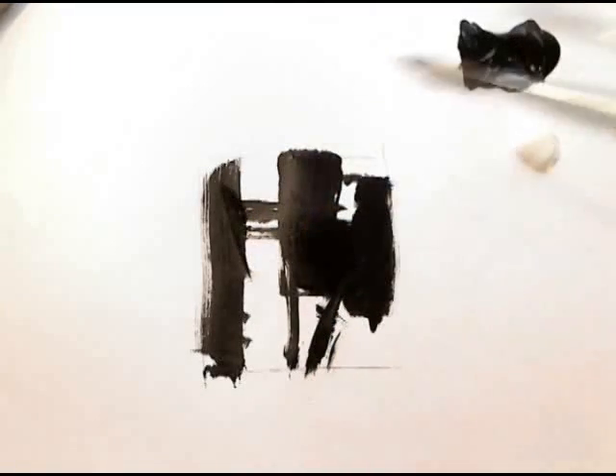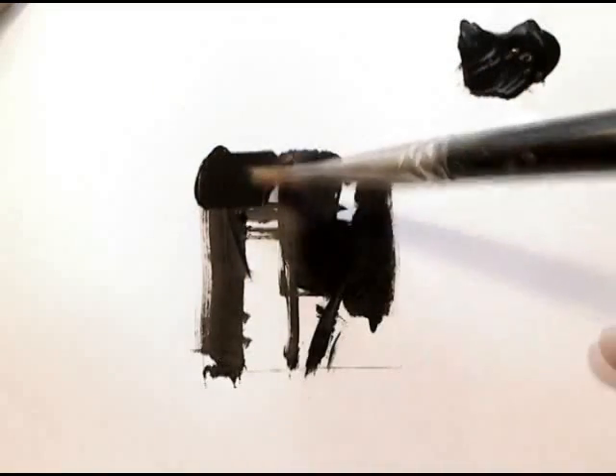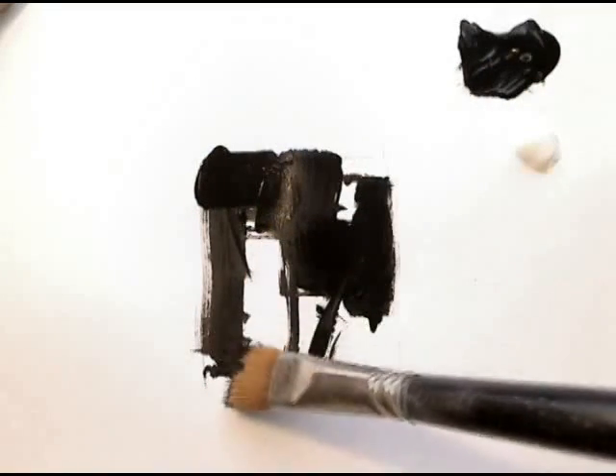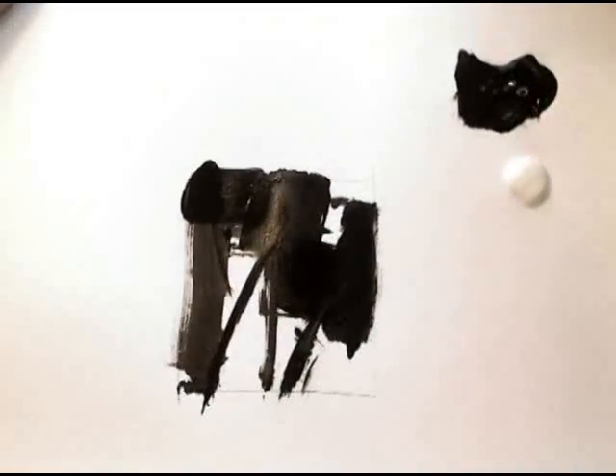It's like watching one of those Rolf Harris paintings where you're waiting for him to put in the final strokes to see what it's going to reveal. But actually I've got no idea — so it's just interesting to play with. It's neat to watch, isn't it?